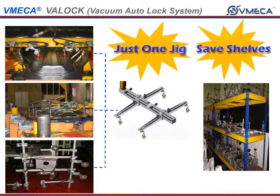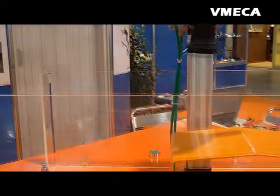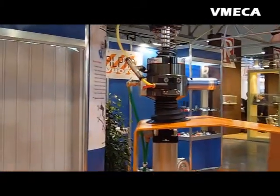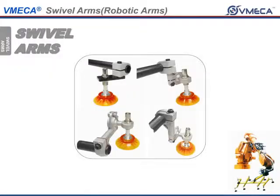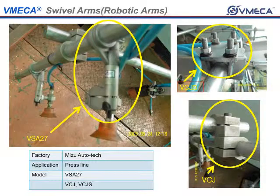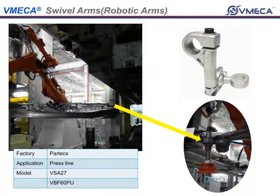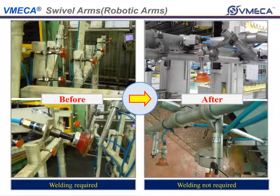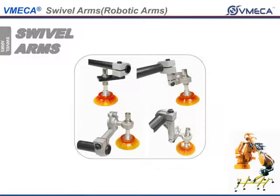The use of a VatLock can eliminate many jigs, saving you money and time. The VatLock is capable of holding multiple configurations due to its flexible nature. Next are our swivel arms. The swivel arms are made so that you can easily mount them in various locations using a bar. Swivel arms can be utilized to make jigs and allow for multiple configurations.